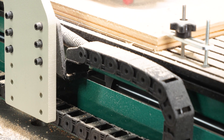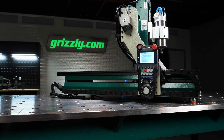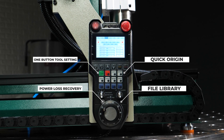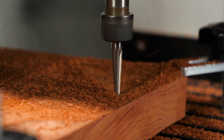Smooth ball screw drives and linear guides on each axis keep motion precise, while the DSP J2 handheld controller makes operation simple with one-button tool setting, quick origin, power loss recovery, and a built-in file library. Less time fiddling, more time creating.